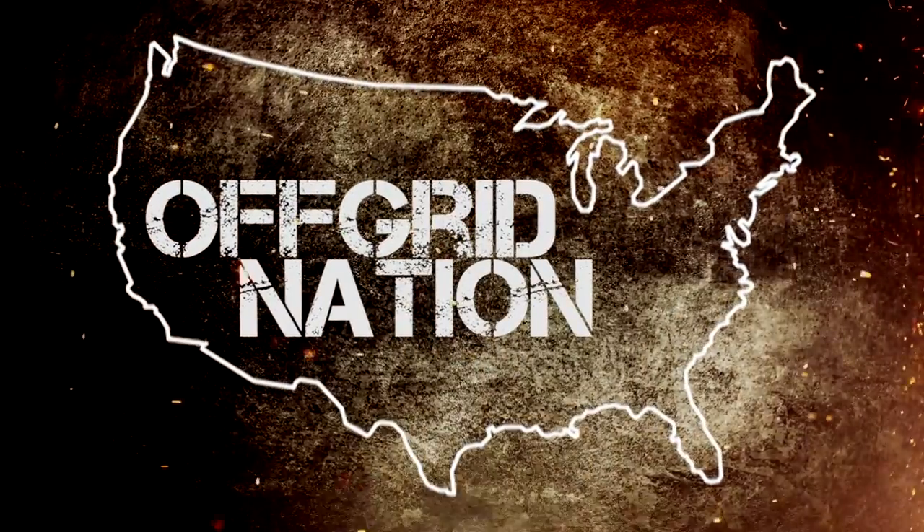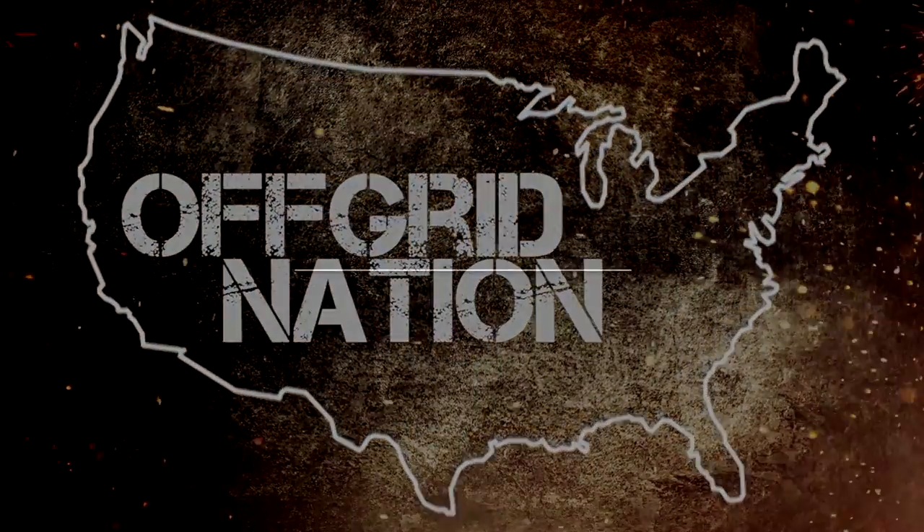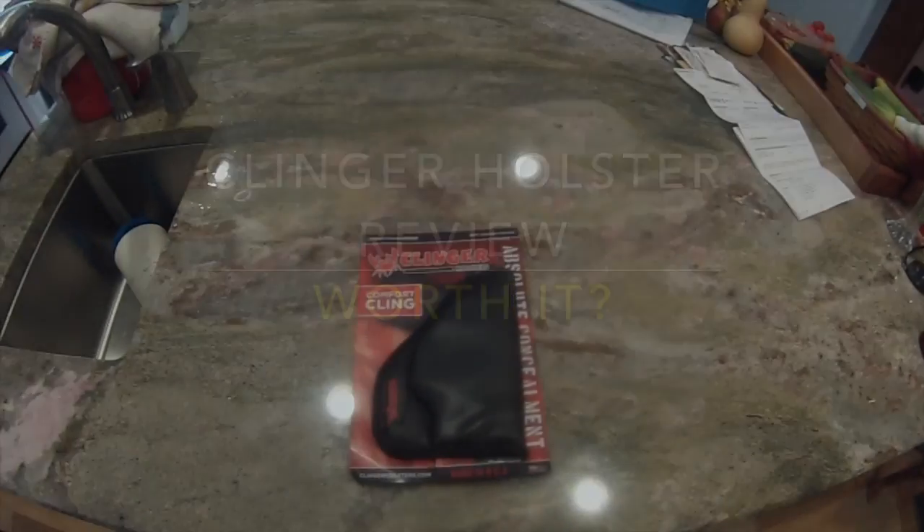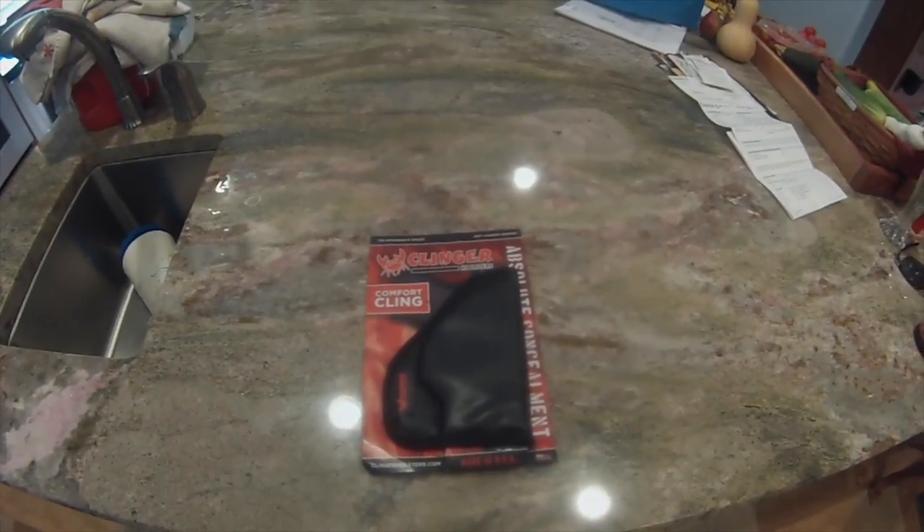Well look, the sun's up, it's 6:30, fell asleep with the TV on again. Hey gang, I got something in the mail today.